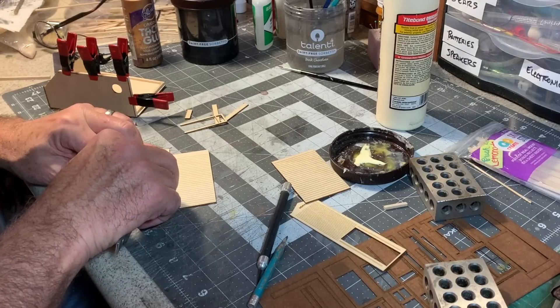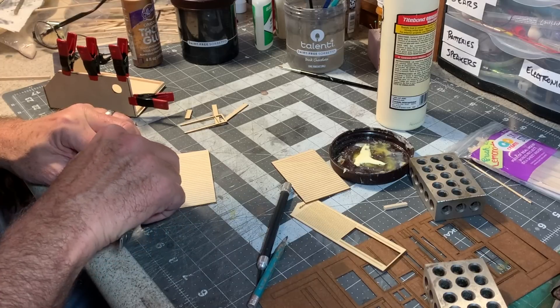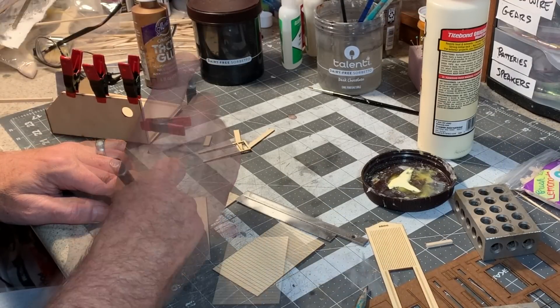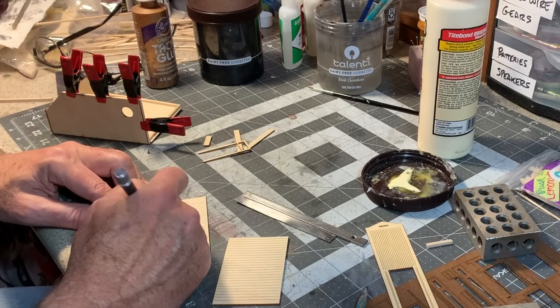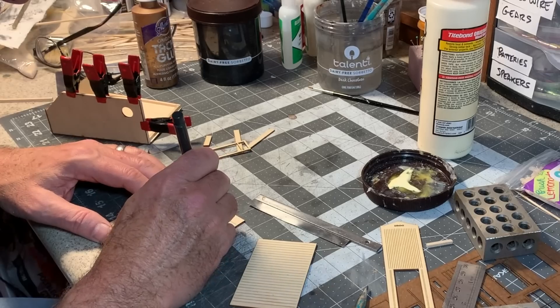On these visible walls, I want to add a little bit of distressed grain with the blade of my razor saw, and maybe a few random knot holes here and there. I want to add some vertical cut lines just about every other board. And last but not least, I'll add some nail holes.